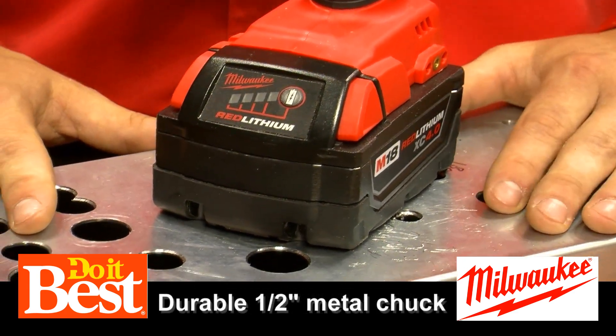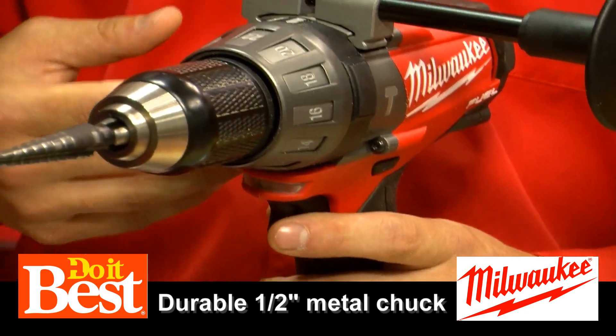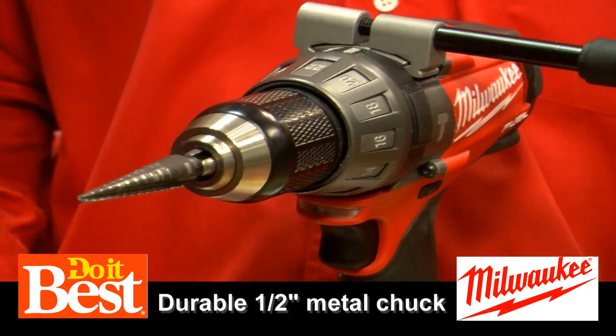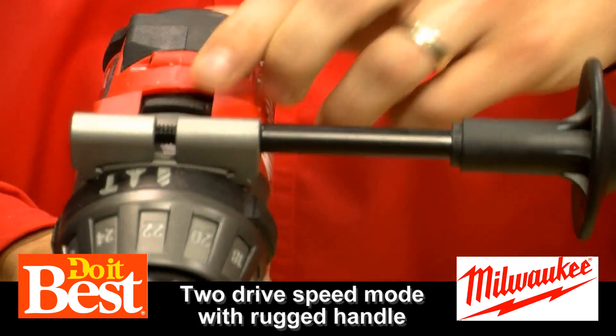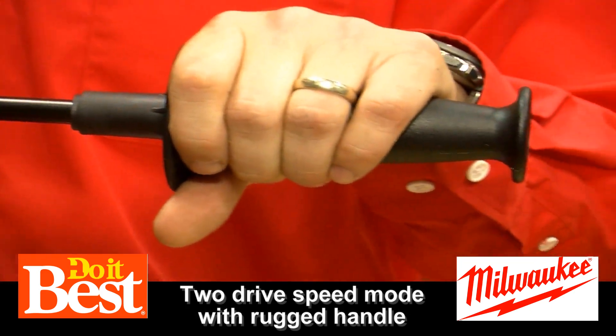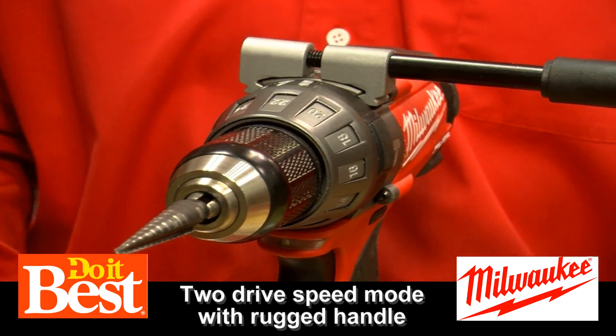One of the biggest features is our half-inch metal chuck. Drills take a lot of abuse — dropped on a job site or at home — it's going to be durable and last. We also have a two-drive speed mode, handles that flip to both sides, and this obviously has the third option of hammer drill versus a regular drill driver.